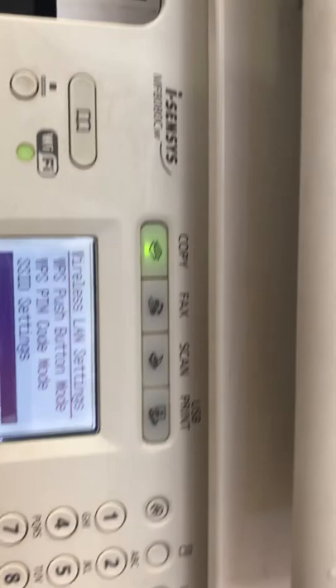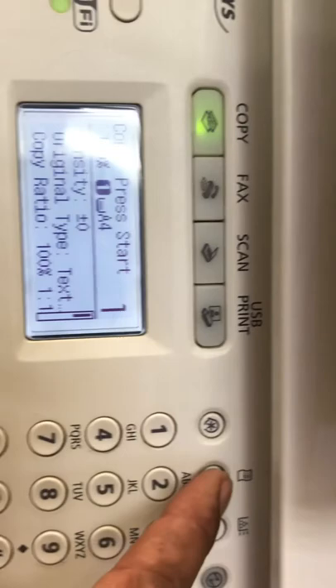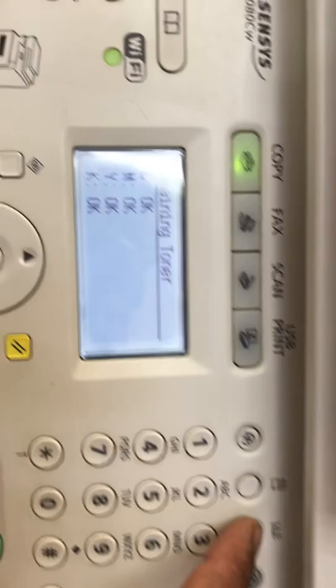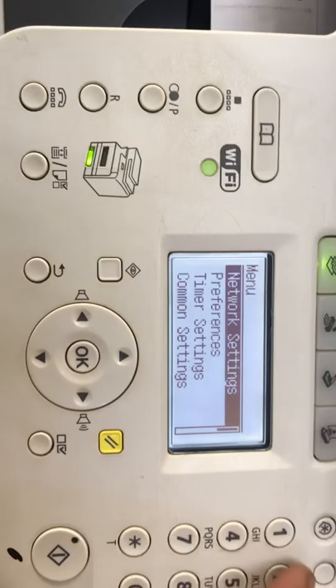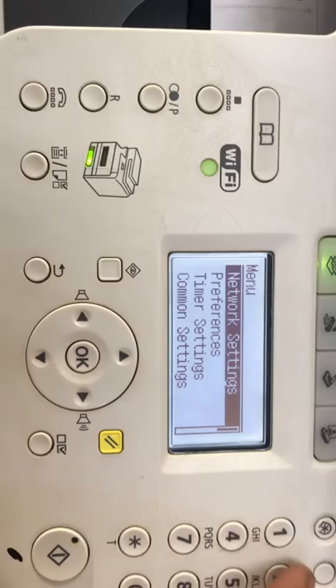There are some other menus here. Hopefully you understand the process to connect with the Wi-Fi connection. This button over here is for Reports — Report Settings and Print Reports. This button is for Supply Status — Cyan, Magenta, Yellow, and Black are all okay, I changed them recently. These are the buttons for report settings, and this is the Menu button you use to go to wireless settings.